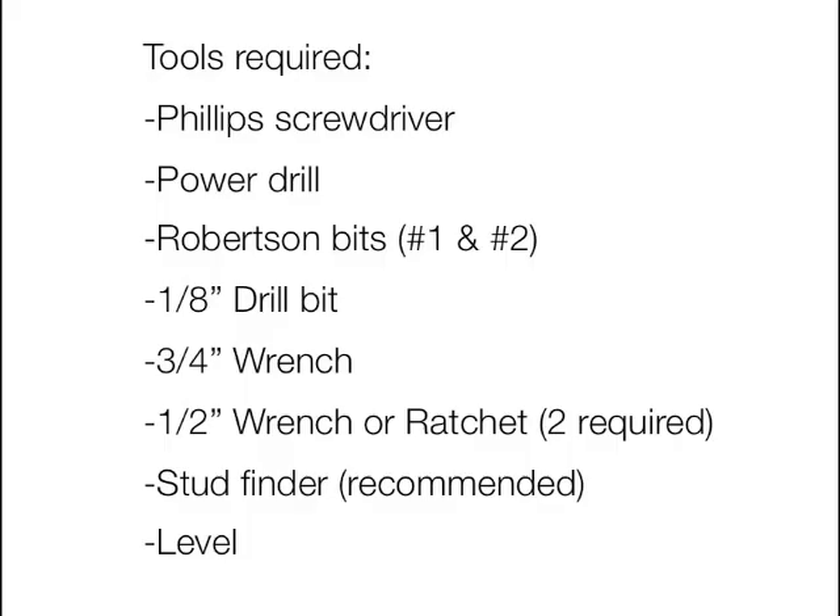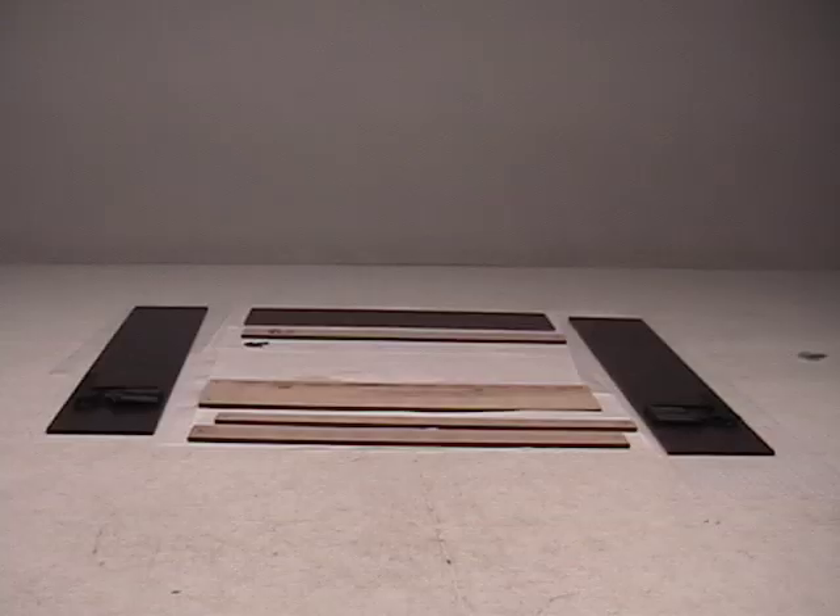You will need a Phillips screwdriver, power drill, Robertson's bits 1 and 2, 1/8th drill bit, 3/4 inch wrench, half inch wrench or ratchet (2 required), stud finder, and a level.